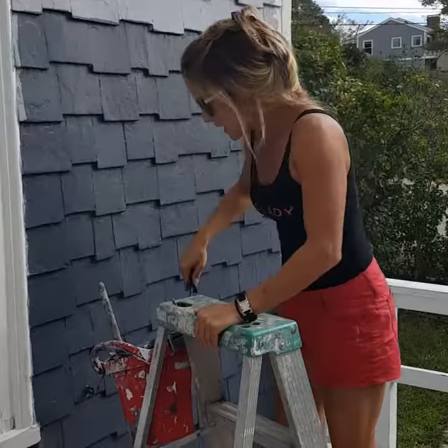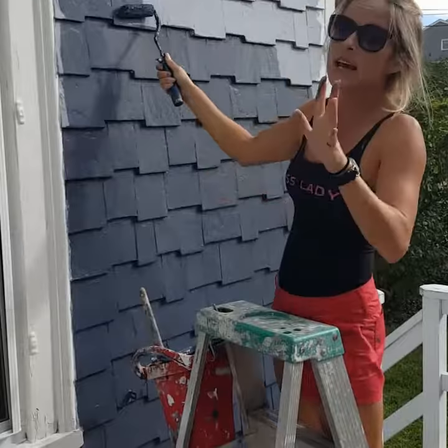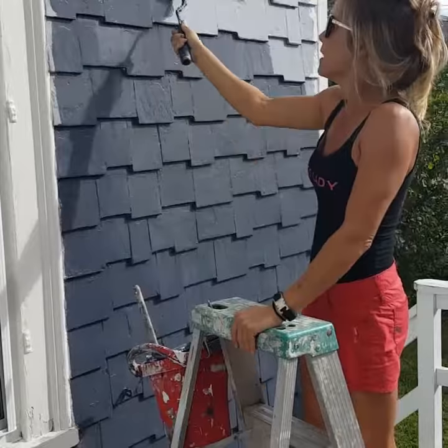We now apply our top coat with a 3⅛ inch nap mini roller, and that really allows us to put it on fairly heavily and get into all of the cracks. If we need to back brush after, we can, but this is a great method for applying paint onto a textured surface.